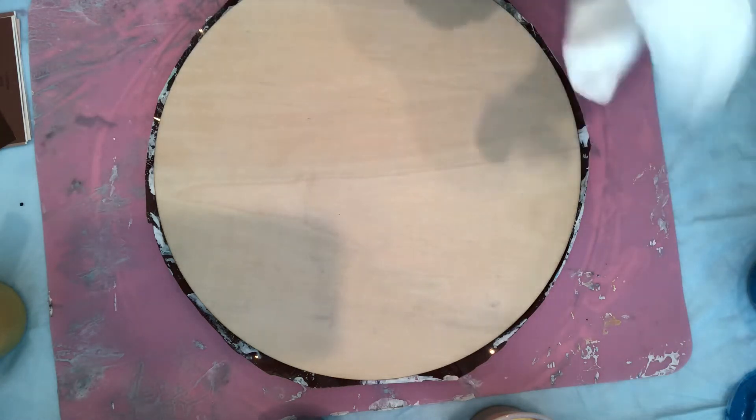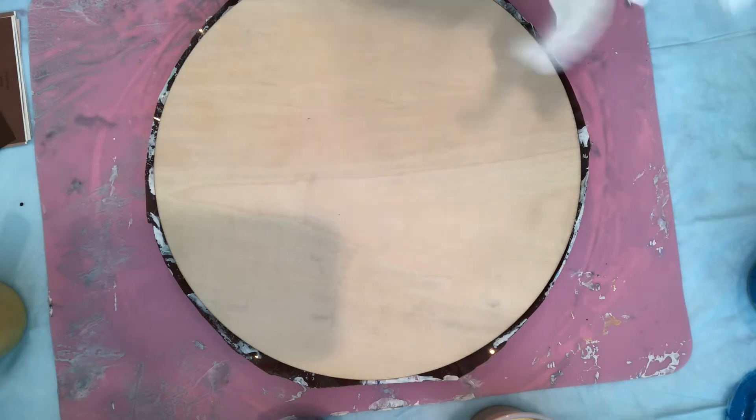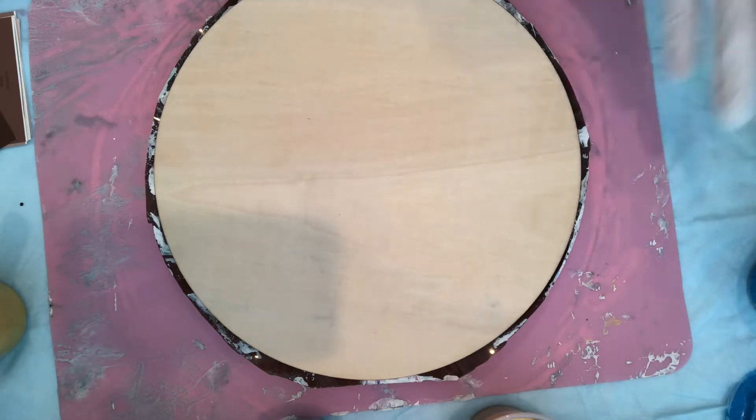I've also added a little extra pouring medium in my white so that it can flow when I do a little spin to it.